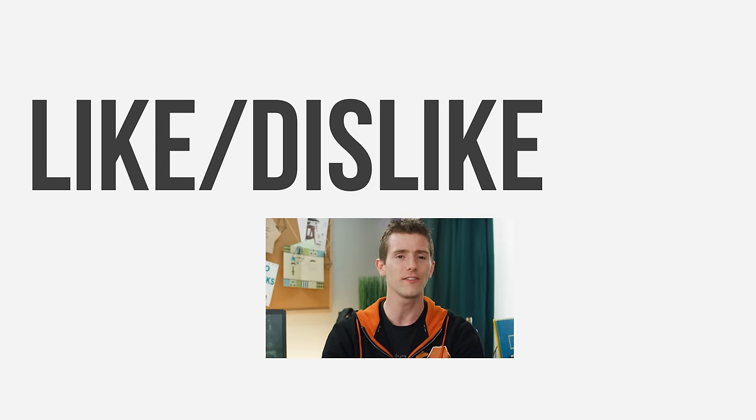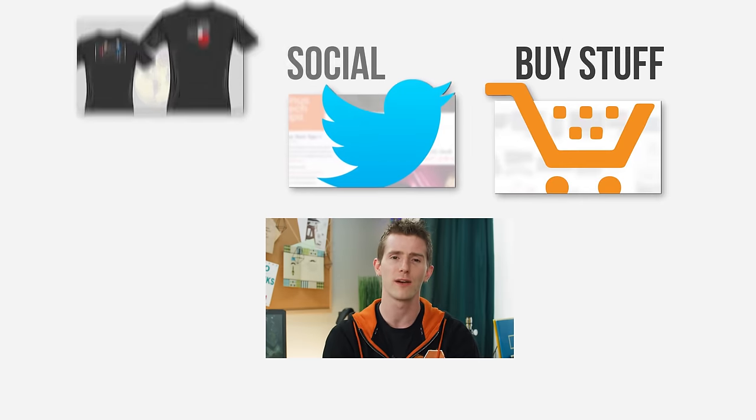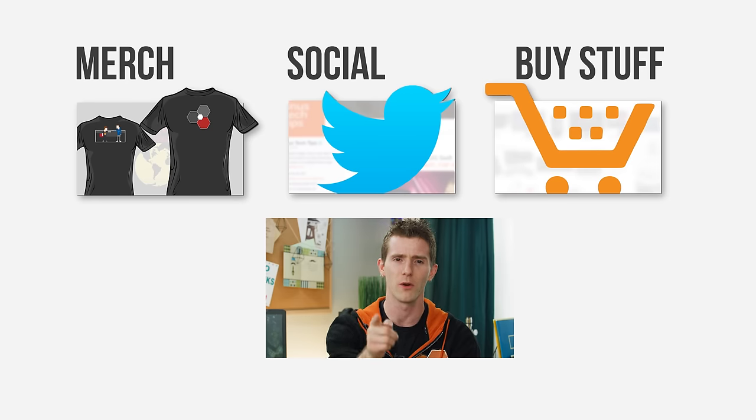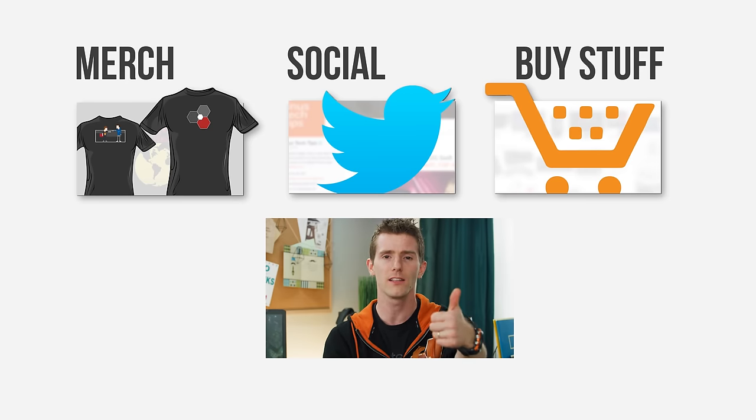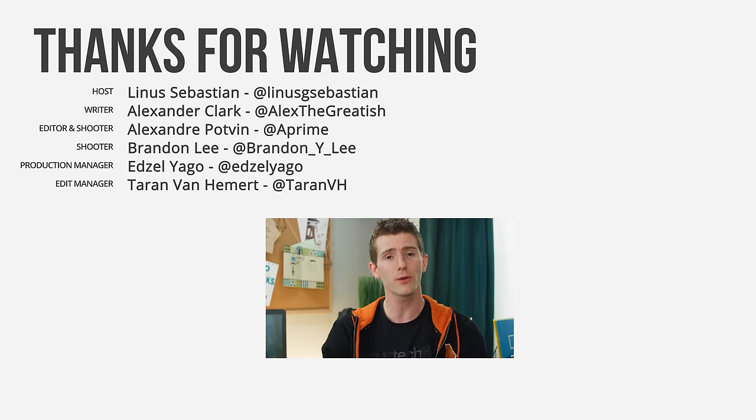Thanks for watching, guys. This is a cool video. If it was awesome, hit the like button, get subscribed, or check out the link to buy the stuff we featured in the video description. Also down there is our merch store, which has cool shirts, and our community forum, which you should totally join.